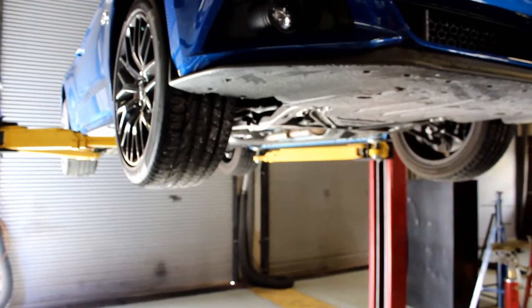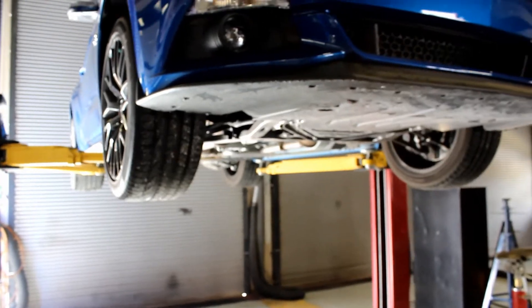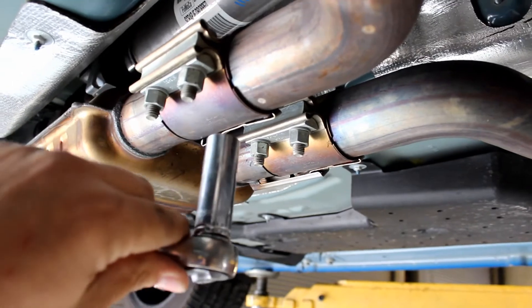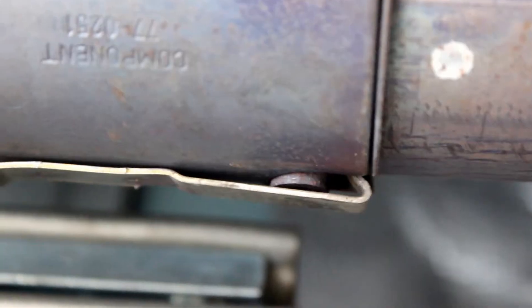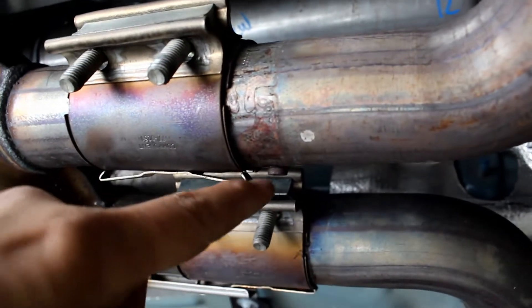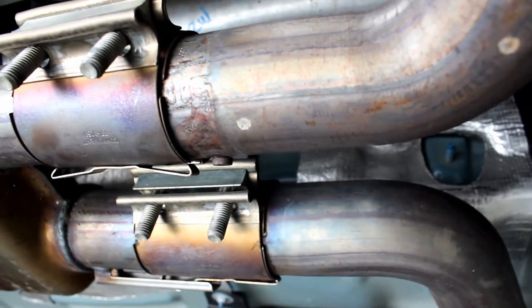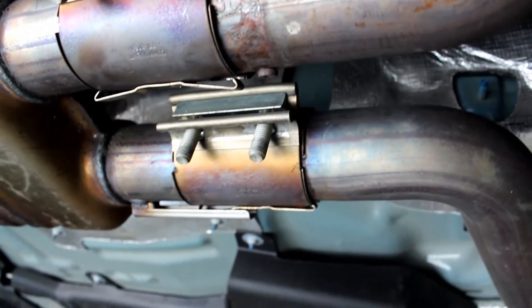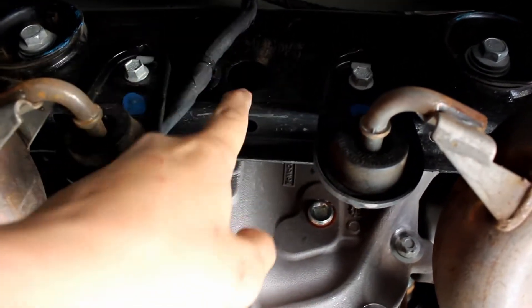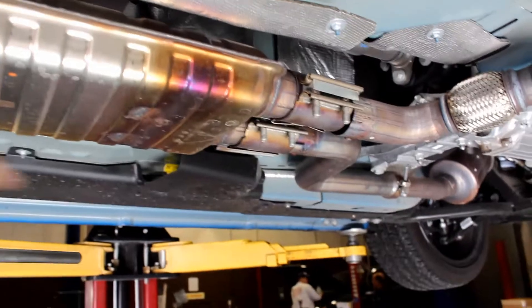First things first, get this car off the ground so you can actually access the exhaust. There's a 15 millimeter wrench or socket to loosen up and get these clamps to move. Now that you have the clamps loose, you need to pull this tab away from that nipple so you can slide the clamp. The clamp will go towards the rear of the vehicle, so do that to both sides.